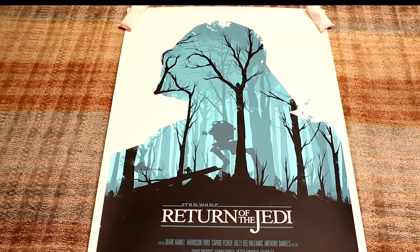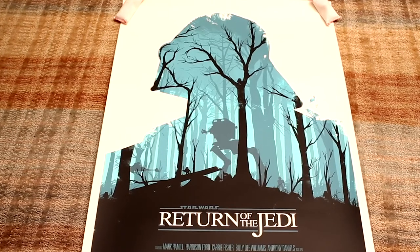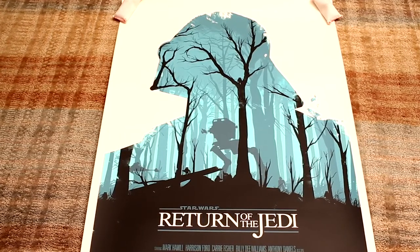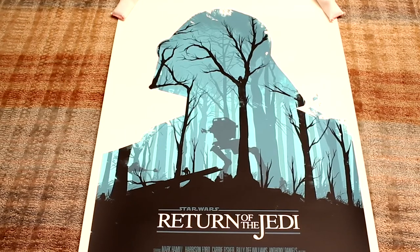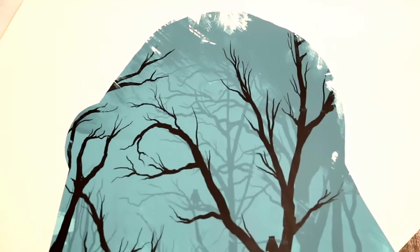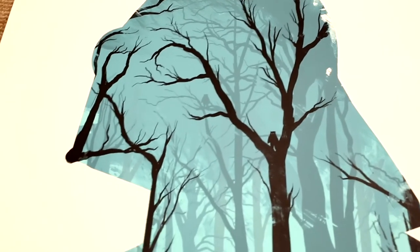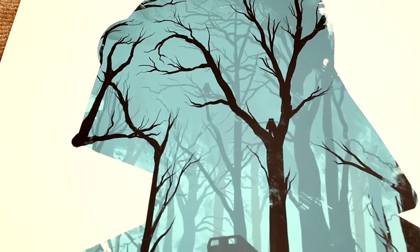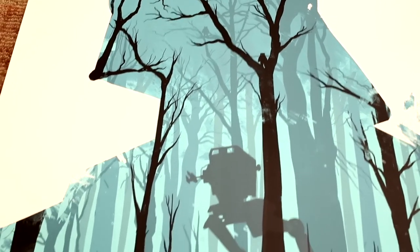We like it a lot. This is the one obviously with Vader against the branches on Endor. You've probably all seen pictures of this online, but to see it in person is another story. Hopefully the close-ups will help you get a picture of what that looks like. Starting at the top of the poster and moving down — the brilliance of this poster is obviously Vader's face, but without seeing his face. It's all made from the branches.